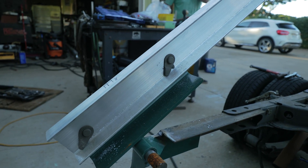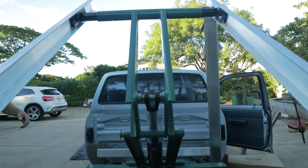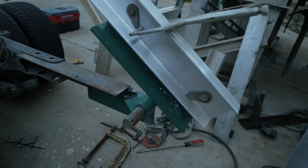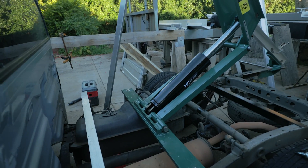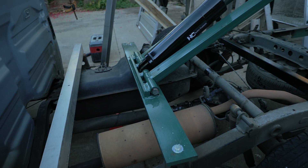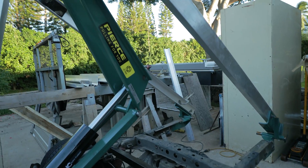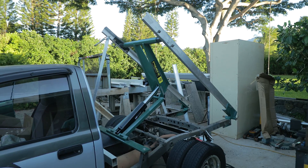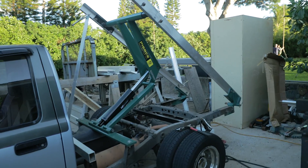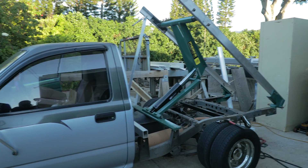We got it lifted up just to make sure everything's working the way it should, and everything was working real nice. Now we can go ahead and continue fabricating the aluminum bed. The next move will probably be to build a bracket for the pump, get the ram plumbed up, and simultaneously build out the aluminum flatbed, deck, behind-the-cab section, and rear bumper. I really appreciate you watching — please leave a comment, like, and subscribe. I'm filming videos every day and uploading as often as I can. Thanks for watching.